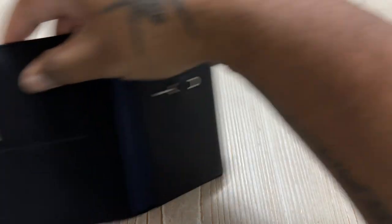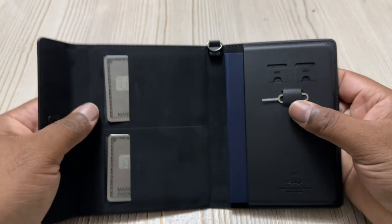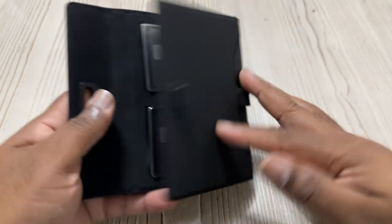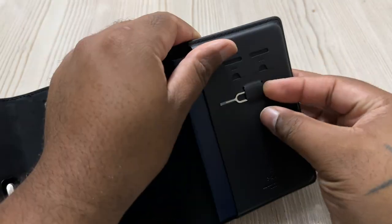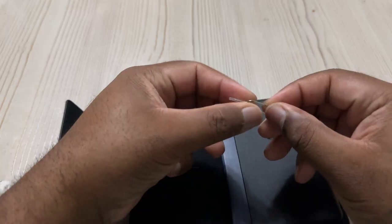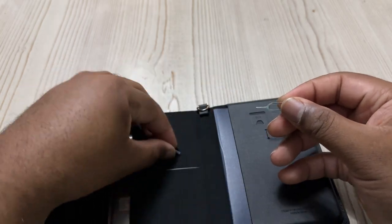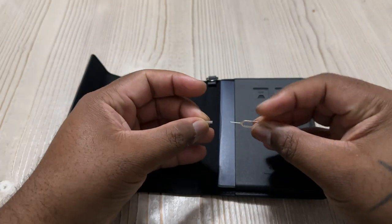Just to test the card slots, let me throw a couple of my cards in here real quick. You do have room for four cards, so you can take your ID and whatever else you need. This is a beautiful situation — I really like it. I think it's pretty well made, it's a very nice little passport holder and wallet all-in-one kind of holder situation.